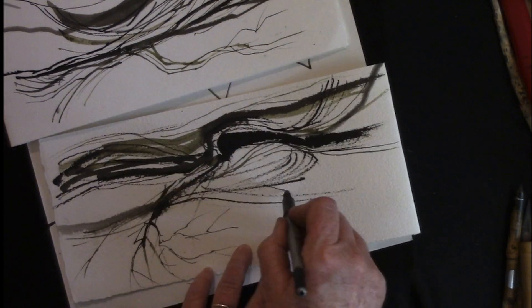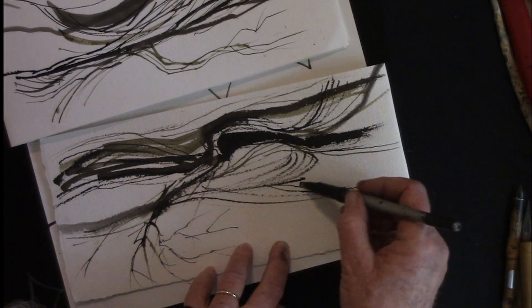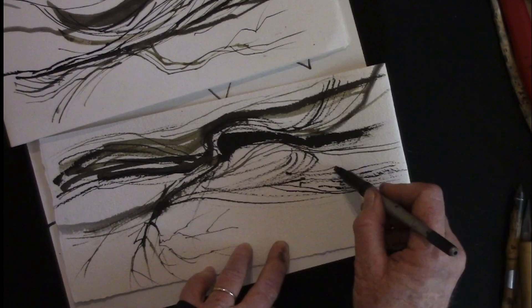I'll pick up the Pilot Parallel Pen. This one has quite a wide nib for calligraphy — I usually use the narrower ones. I think generally you get a more interesting line with dip pens, but if you're out in the field and you don't want to carry ink and don't want to mess around, these Pilot Parallel pens will get you a good eccentric line that's not too far off what a dip pen will do. You can also run it along the rough paper lightly so it skips along.